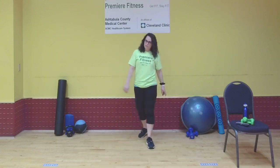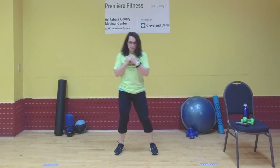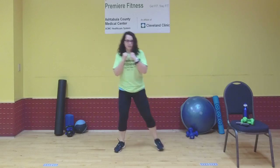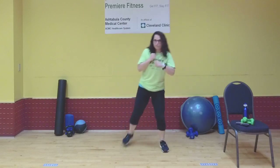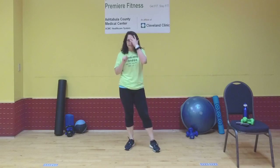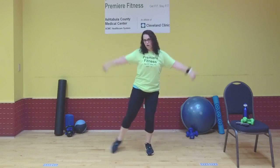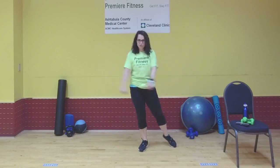Let's run through the five exercises. Exercise one is a butt kicker with a punch down: butt kick your legs while punching down with the opposite arm. We'll do 40 seconds of work, then a 20-second rest. Exercise two is a side tap — alternating legs — and those arms go up at the same time, kind of like a star movement, back and forth. 40 seconds of work, 20-second rest.